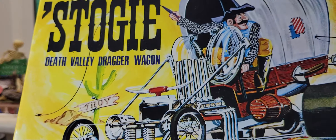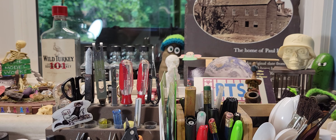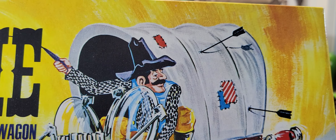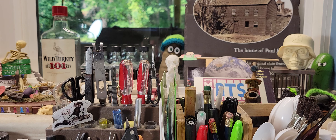I had a blast building this — it came out pretty cool as far as I'm concerned. I did a few things to it, a little scratch building here and there. I added some work to the Conistoga top, and I did a lot of work to this — added some balsa wood and some tissue paper. I think it came out pretty good, it was a lot of fun.